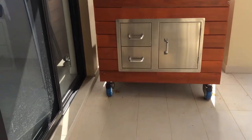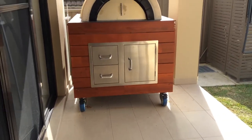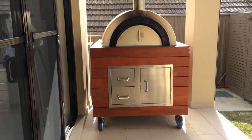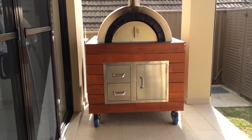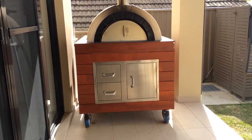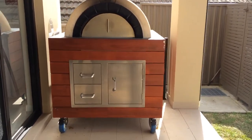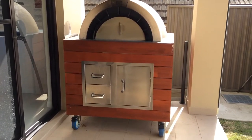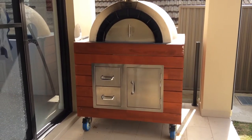The wheels provide two functions. First of all, I can move it around, because I do plan on doing some extensions outside at some stage maybe, and I do want to be able to move the oven. But also, I wanted lift. The way the oven comes, it has a finished height of about 93, 94cm, which is bench height.